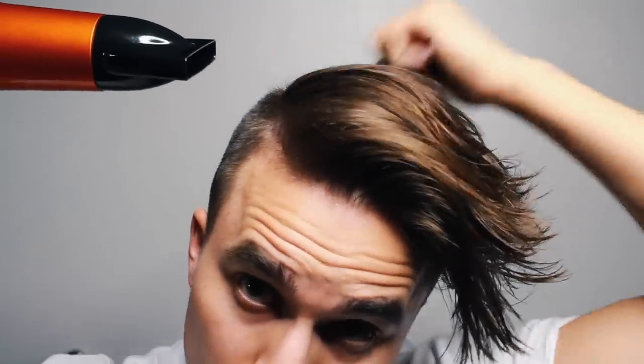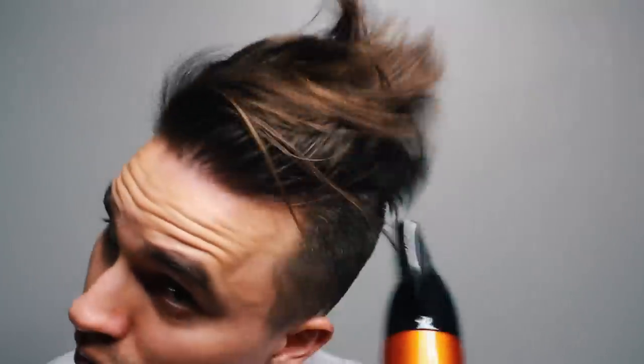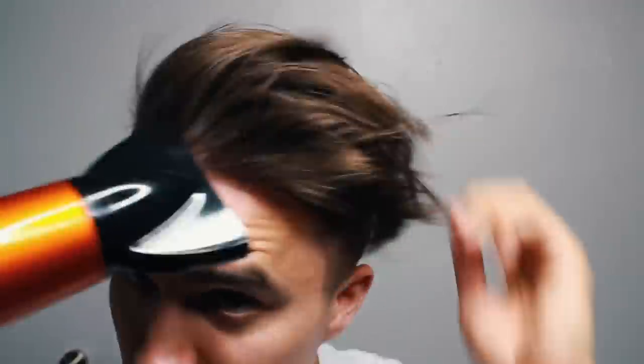Again, before blow drying, use your pre-styler and get it saturated in your hair. Then blow dry your hair to one side — I like to go left. For extra volume, don't forget to blow dry your hair straight up and in the opposite direction at times — this will definitely create some nice lift. If you want to add hairspray, that's totally cool — I like to pop the front of my hair up and then hairspray it into place. Pretty simple, yet a very dope look.